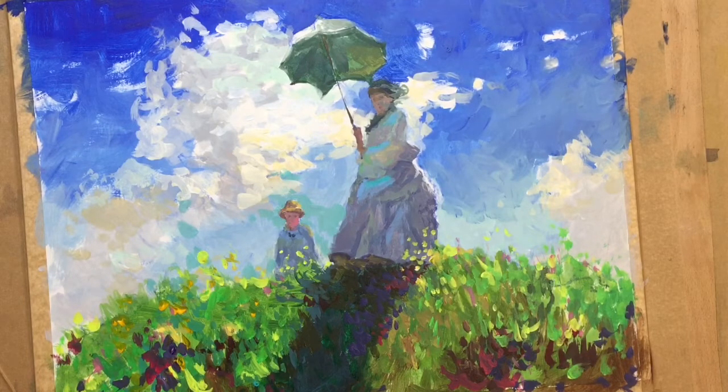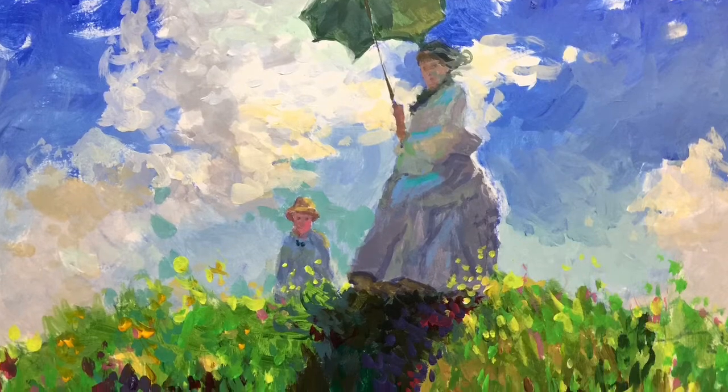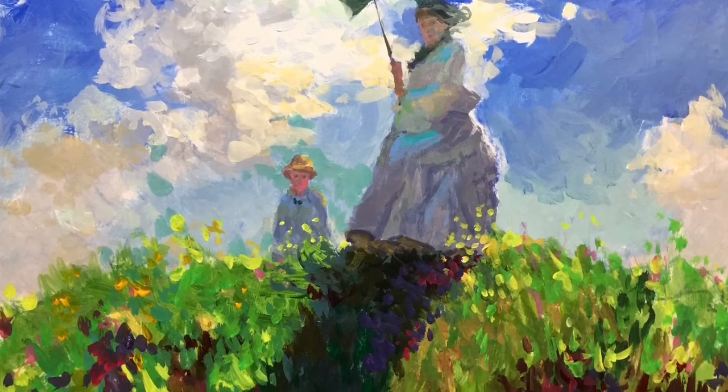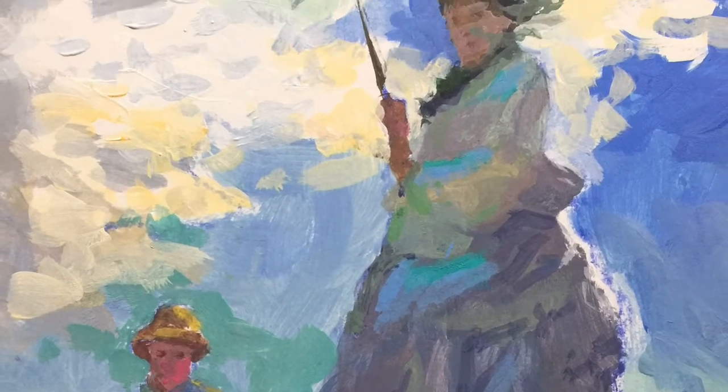And with that I think the painting is finished. Thanks for watching. If you have any comments, please leave them in the section below, or hit subscribe and check out the other videos on the channel. Hope to see you again soon and happy painting.